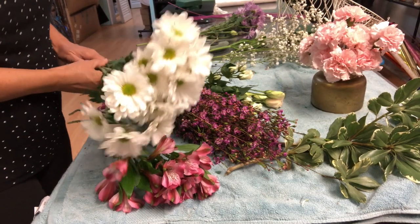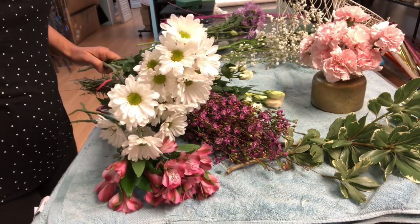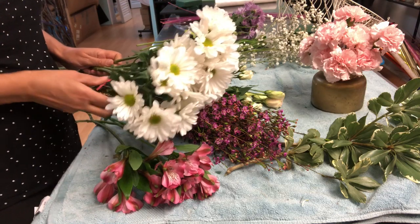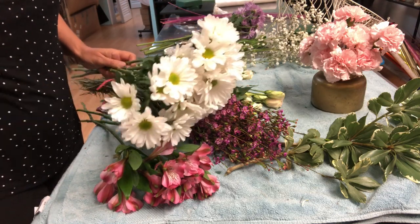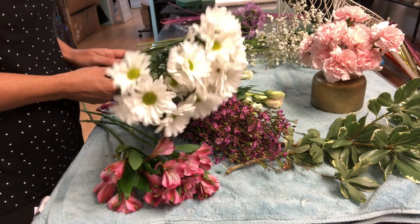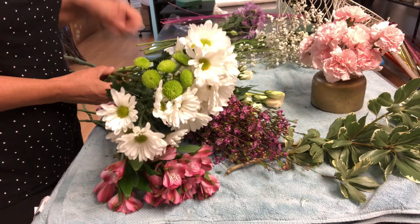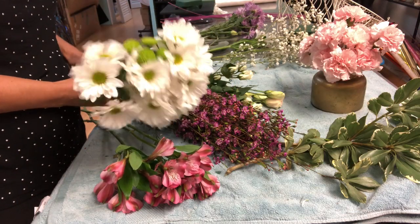Hello everyone, I came back. Sorry that I was outside and off the internet and YouTube, but I was really, really busy. Today I want to bring something nice because screens are on the corner, so I want to be using these kinds of flowers.